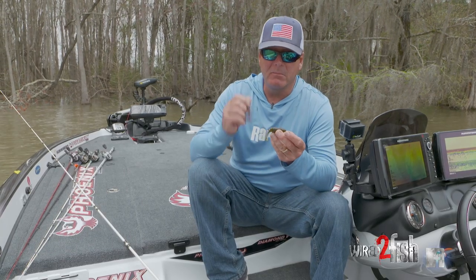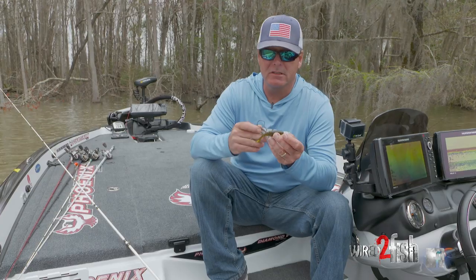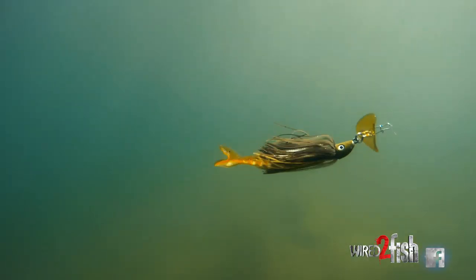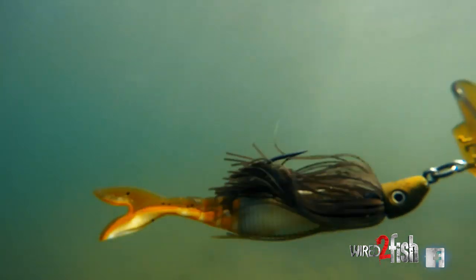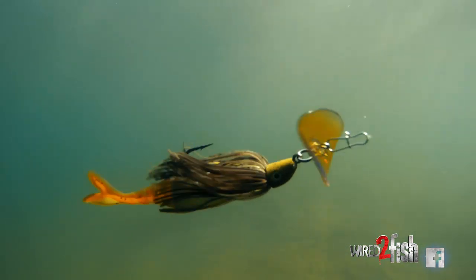I love to use a bulky soft plastic trailer. This is a Gary Yamamoto Zocco. This bulk here I think is real important for a bladed jig because this bait hinges and moves around a lot.